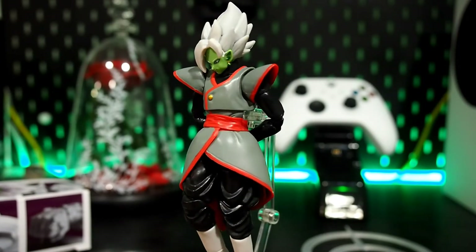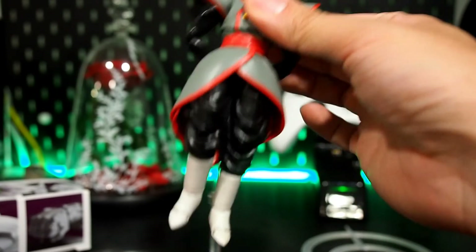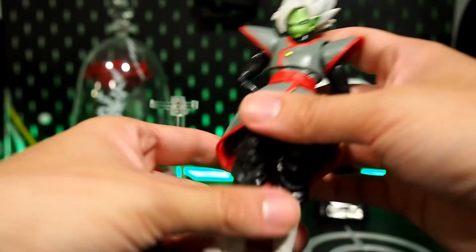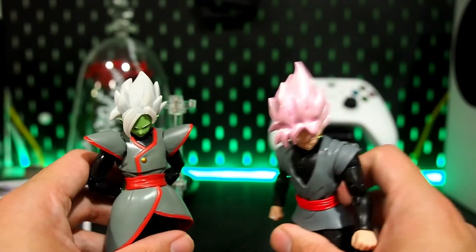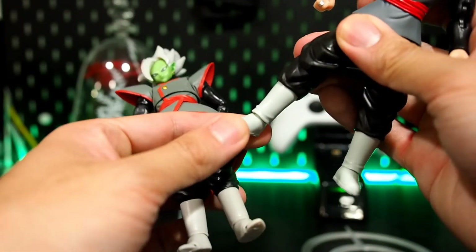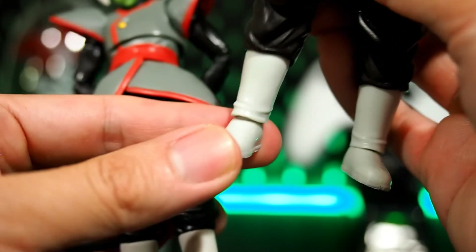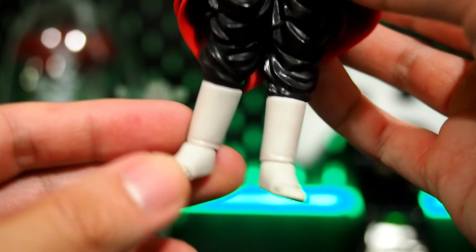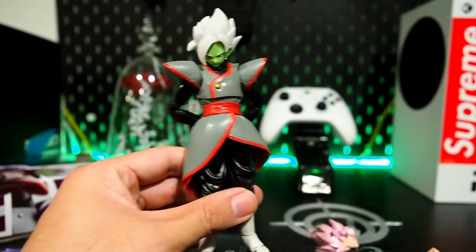I do wish his ankles were a little bit better because sometimes there might be problems with him standing. But honestly it's no different from SH Figuarts ankle joints — you're just limited in up-and-down movement. Same thing with this figure, but you can work around it. Not a huge problem, and he still looks cool.